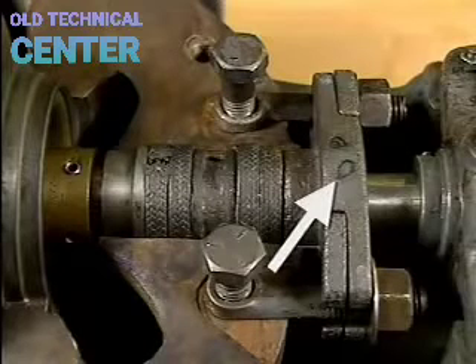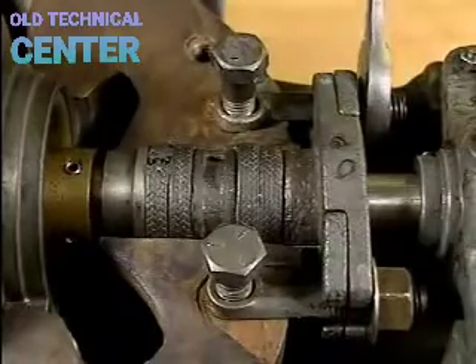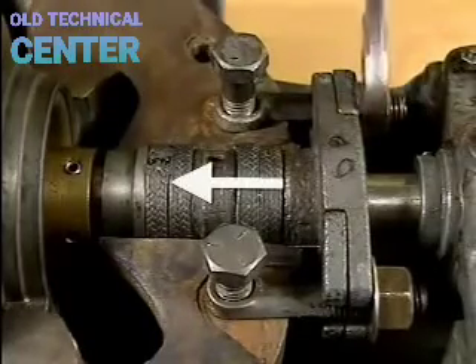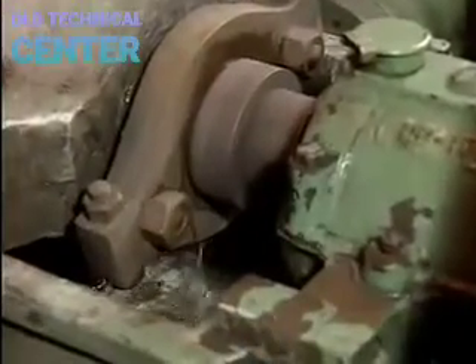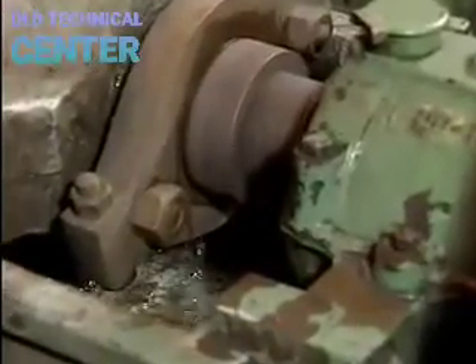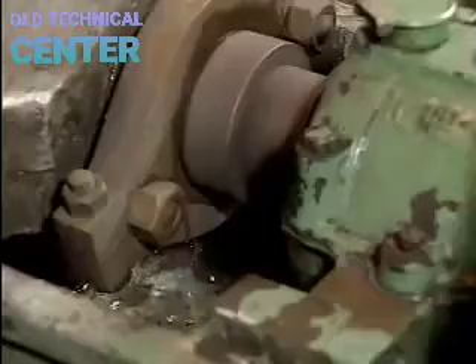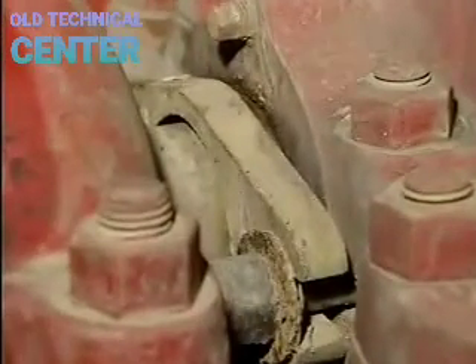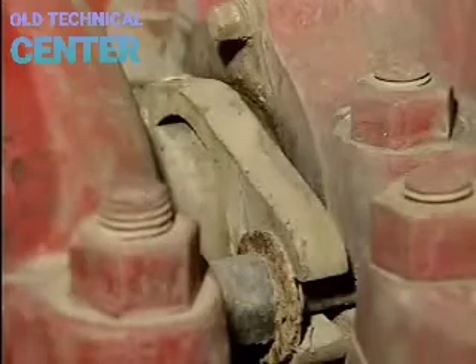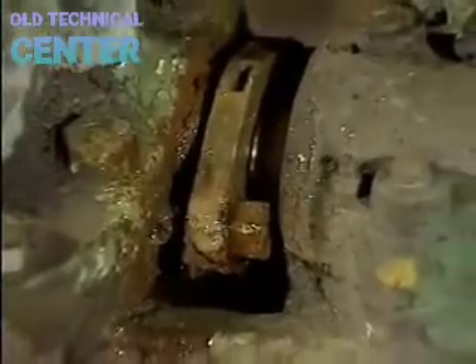The gland follower holds the packing gland assembly in place and compresses the packing in the stuffing box. Tightening or loosening its bolts adjusts the pressure on the packing, which controls the flow of lubricating fluid through the gland. If the nuts are too tight, insufficient fluid flows and the packing may not be adequately lubricated. If the nuts are too loose, there could be excessive leakage around the pump shaft.